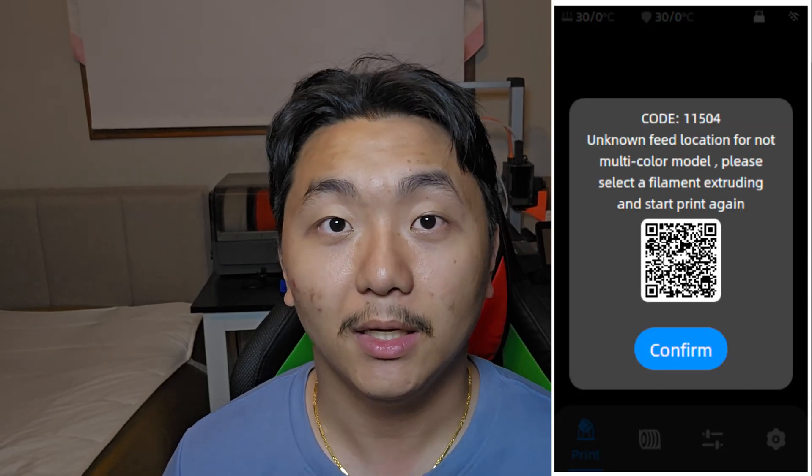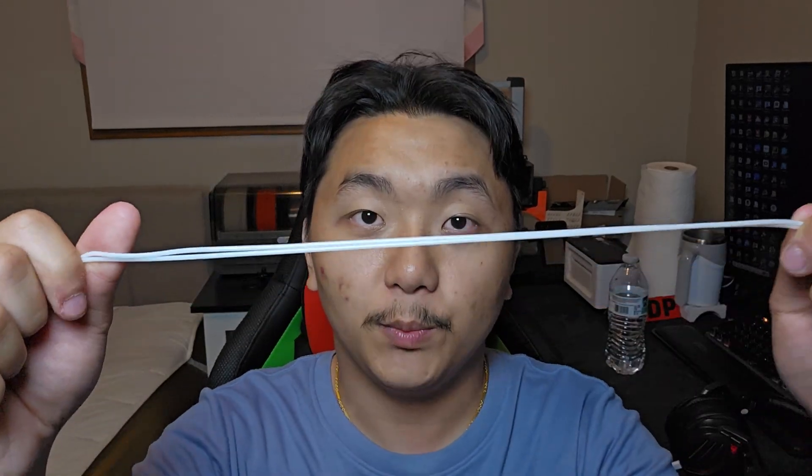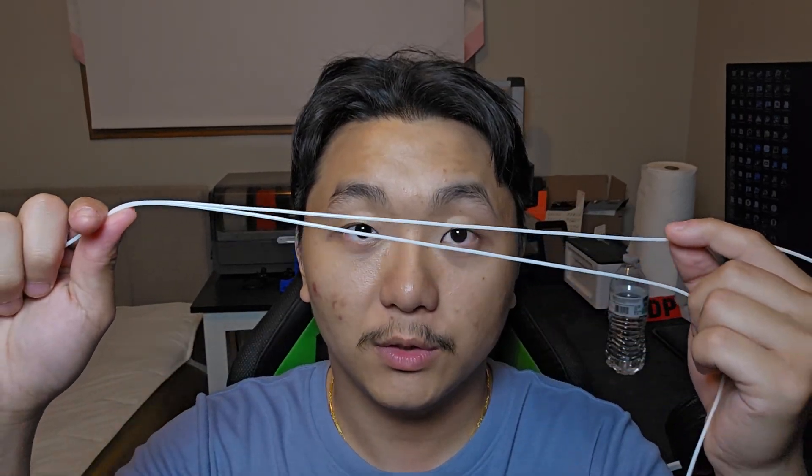For the past couple days I've been trying to print with TPU and other types of materials, but every single time I start to print on the Cobra 3, it keeps giving me a faulty error saying it does not recognize what material is inside the Ace Pro. When I click Resume Printing, it does the same thing — it extrudes on the nozzle pulling the TPU in, but for whatever reason it could not pull the TPU. I will demonstrate what happened on the Ace Pro when it's trying to extrude.